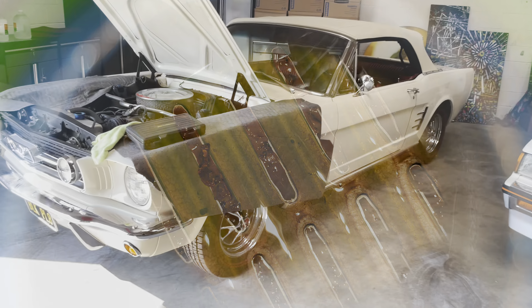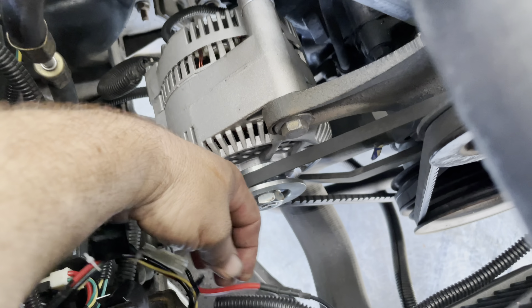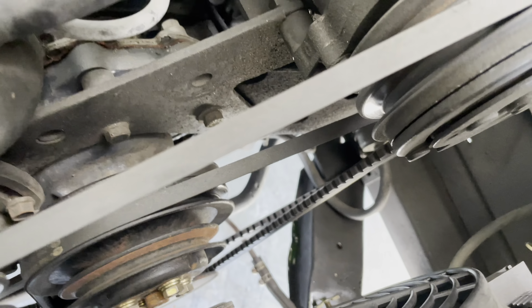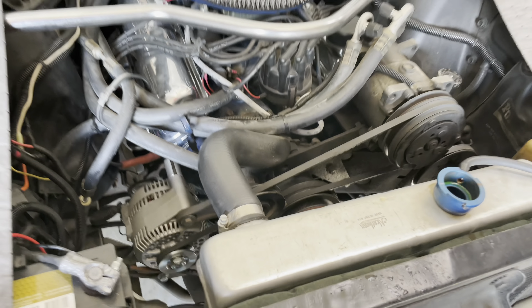We got the car moved. We'll begin getting the radiator pulled. Upper hose is going to come off, lower hose. The wiring in here — just need to disconnect this and pull this one positive lead here off. That will release our fan from the car. We'll pull it out with the radiator. You've got two trans-cooler lines down there we got to take care of, and then she'd be out.